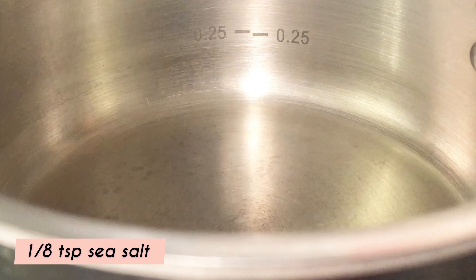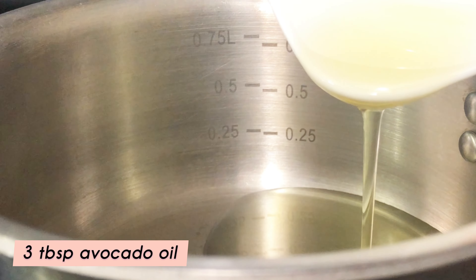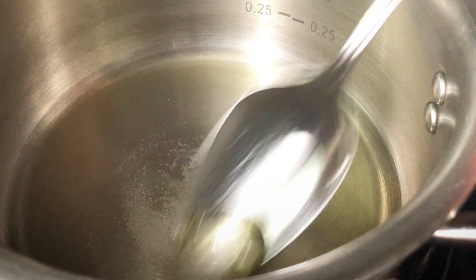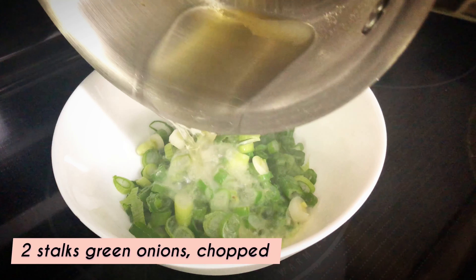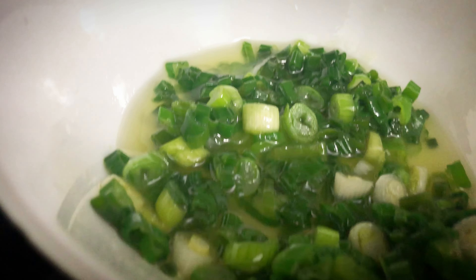To make the green onion oil, add sea salt and avocado oil to a small saucepan. Turn on the heat and when the oil is hot, pour it onto the chopped green onions. You should hear a sizzle — if you don't, the oil is not hot enough.